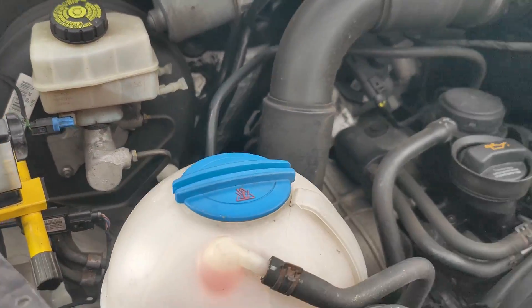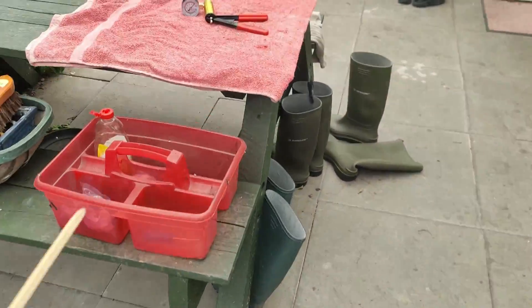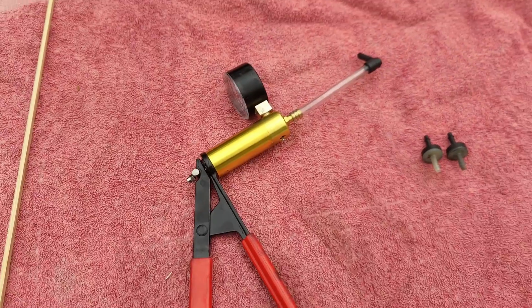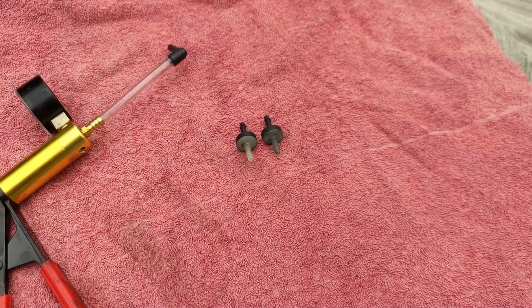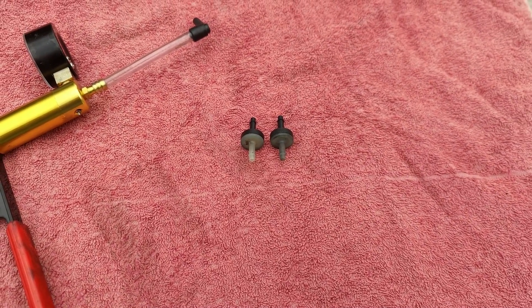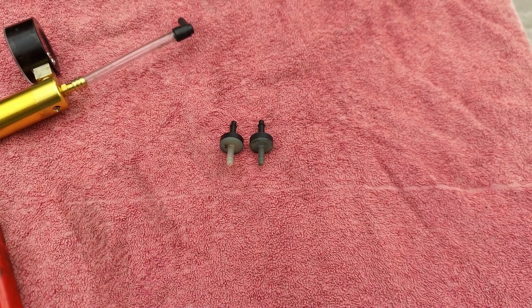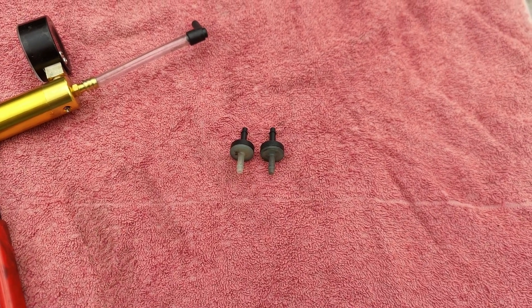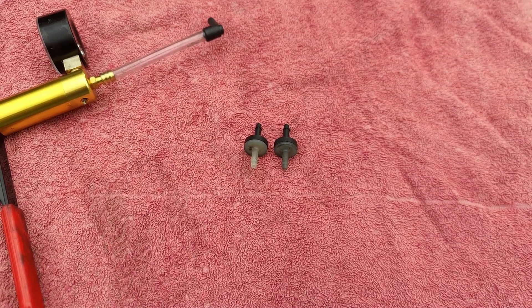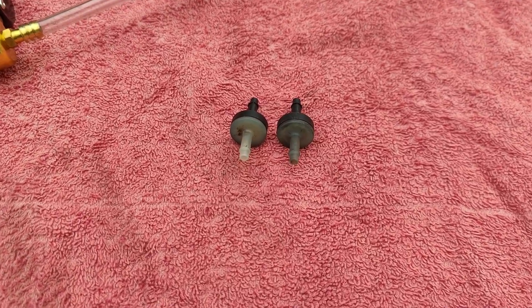So what was the actual problem? Over here we have a vacuum gauge — £14 off eBay, well worth buying. You can do lots of things with a vacuum gauge, including testing stuff. Here are the two little valves I just replaced. They're black and white, so it makes it easy to identify which way they should be connected. You can see the one on the right is dirtier. There's probably a degree of soot or fume ingress that gets into the vacuum pipework over a period of time. So let's plug this in and show you what happened.